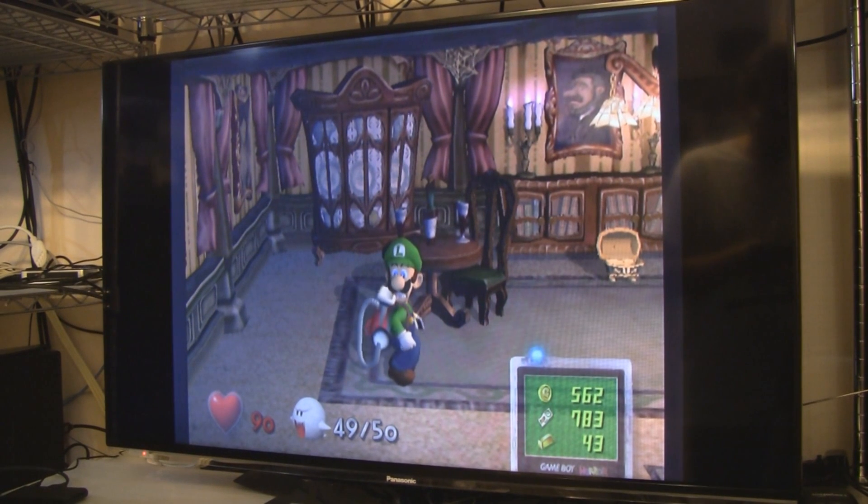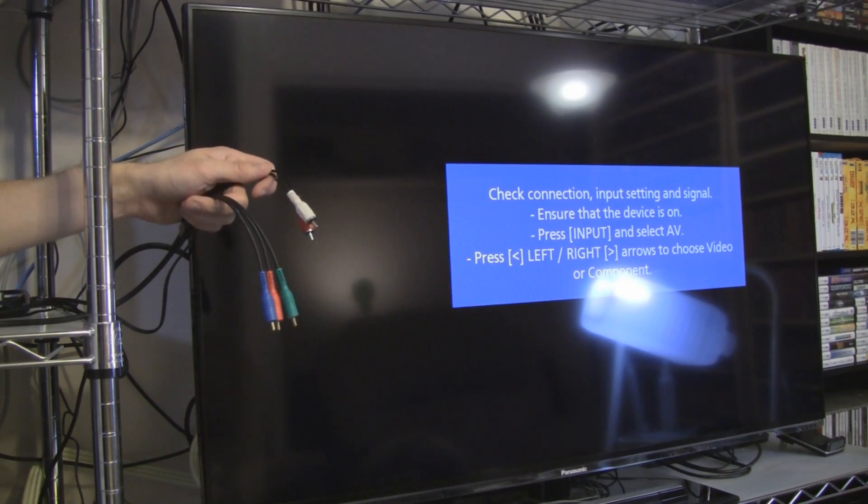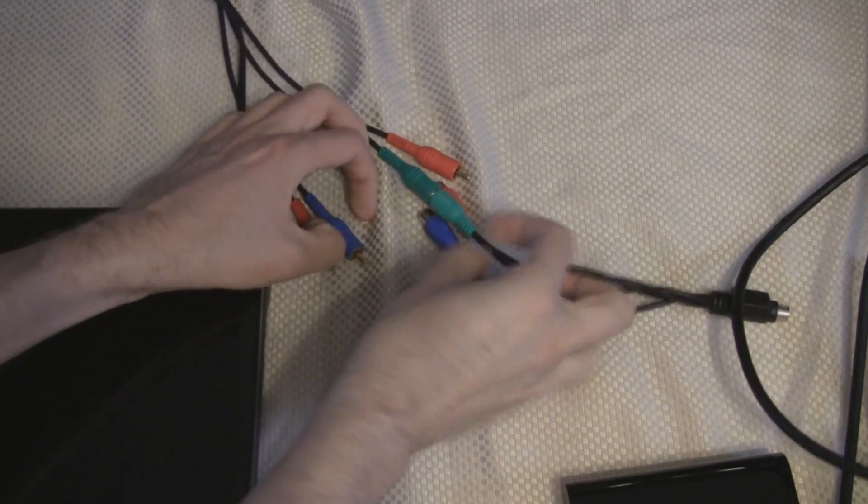First, power up your game system as normal, like you're about to play a game. Unplug the five component and audio cables from the back of your TV, and plug them into the cable that came with the Elgato. Match up the colors.